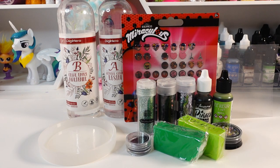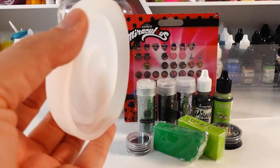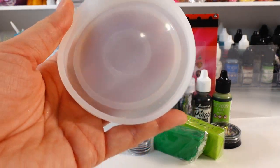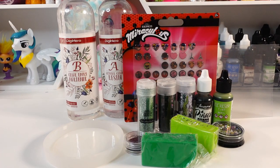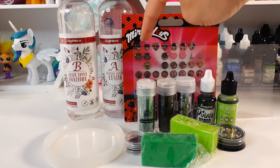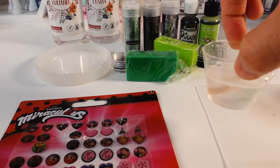Hi everyone, welcome to Poppy DIY Crafts! Today we're doing something really fun — we're going to be making a Cat Noir themed resin shaker. This is the mold I'm going to be using, it's actually for a round dish. Inside the shaker we're going to make the little paw print that is on Cat Noir's miraculous. Other things we need include epoxy resin — a two-part resin — some glitter, some colorant: black and green, and some Miraculous Ladybug stickers.